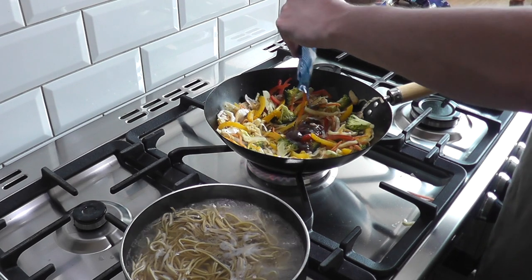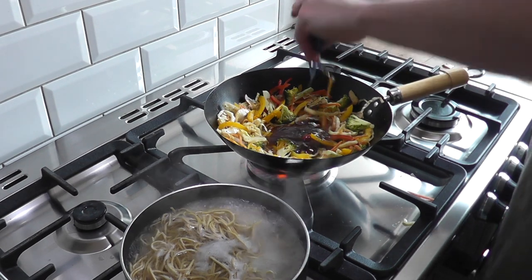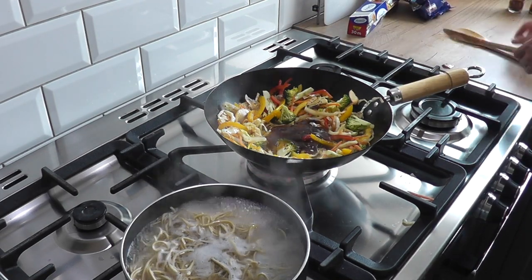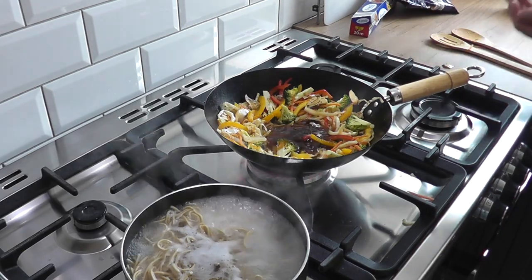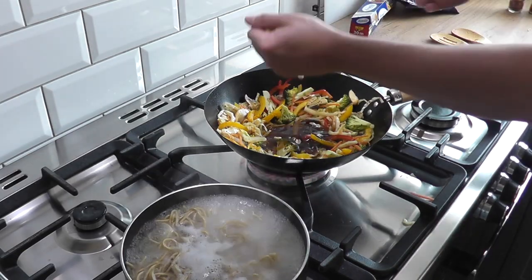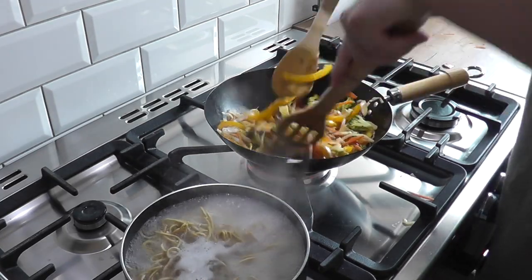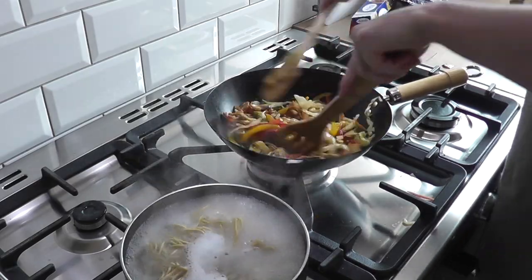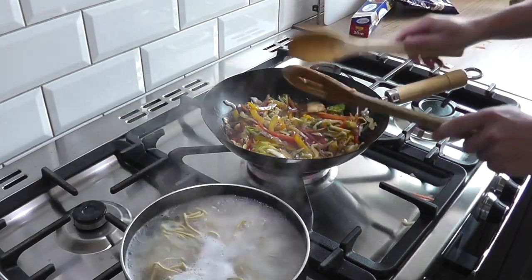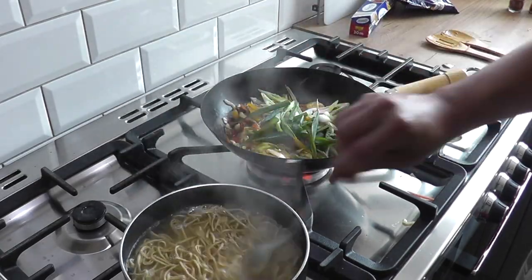Now we're ready for the stir fry sauce — gonna pop that in, and we're gonna stir that up real good. I might add a handful of peanuts; you can leave those out if you don't like them. Mix that up and make sure all the veggies are coated in that lovely sauce. Now going in with the spring onions — they don't need long.